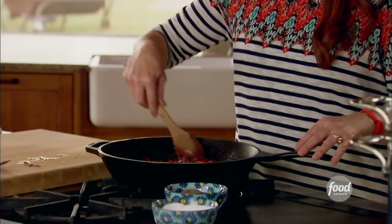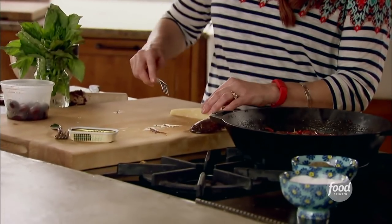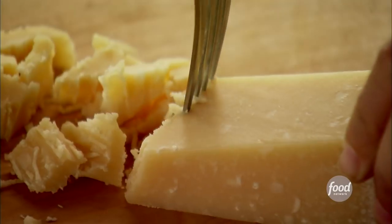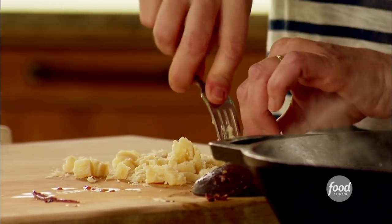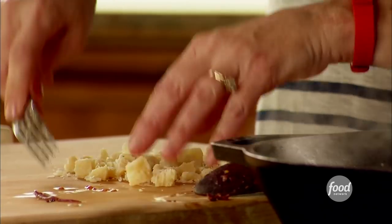This just needs to simmer a little bit longer. I love to add chunks of parmesan cheese to my puttanesca. It's a little bit unusual, but it's a little different than grating it — you get these nice little chunks that go in. Really, really delicious. That should be enough parmesan. Just break up the big chunks.